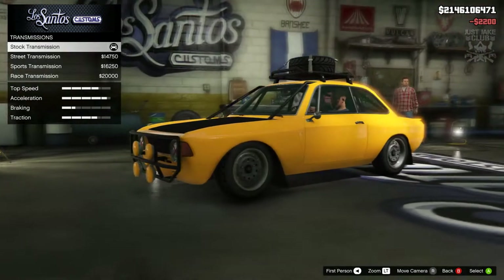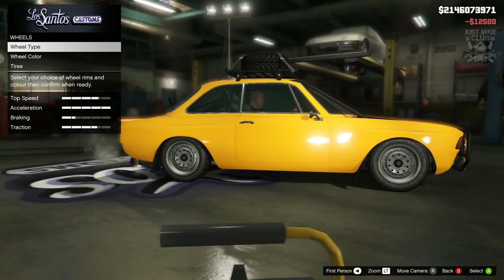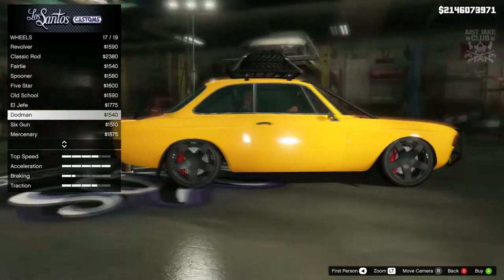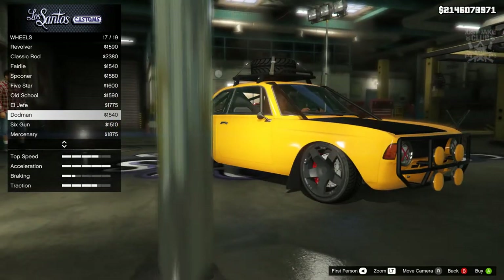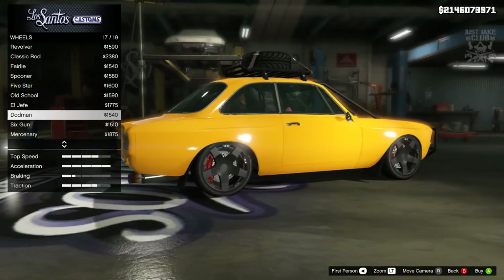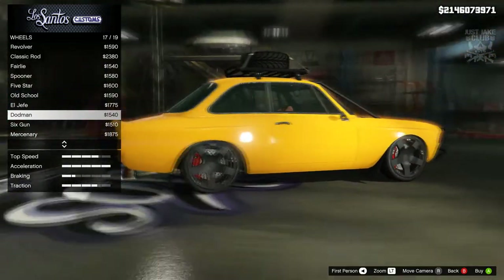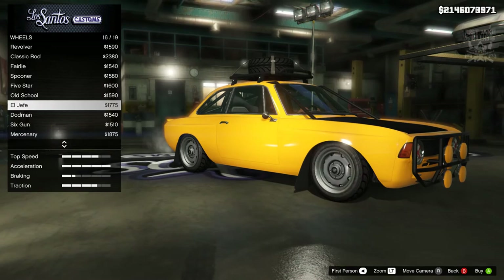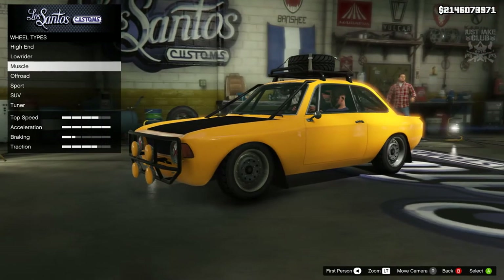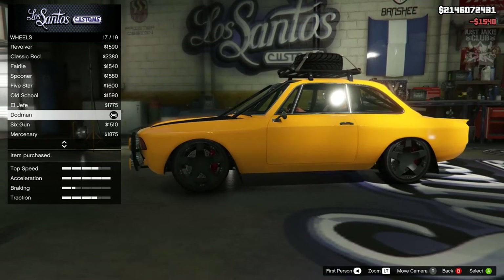For suspension we're going to get the competition suspension, transmission the race transmission, and then the turbo tuner. For the wheels, I'm actually really digging the stock wheels on this — don't think I want to change them. Actually, some of the wheels here don't look stock — I think this is from another vehicle I've downloaded and installed, and it's taken over the Dodman rims. But they do look pretty sweet, and they actually look better than the stock rims to be fair. So we're going to go with those — definitely not Dodman but they look sweet.